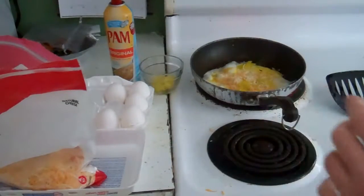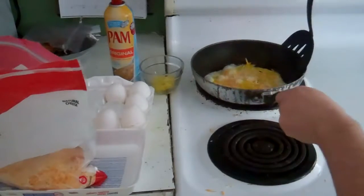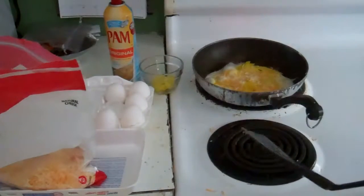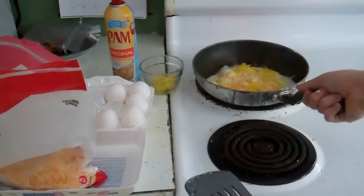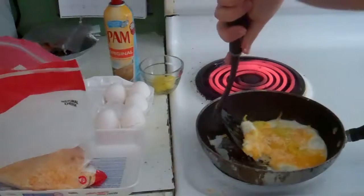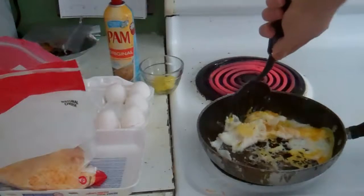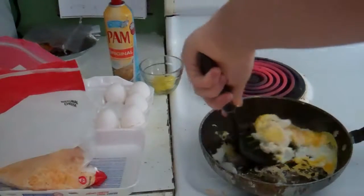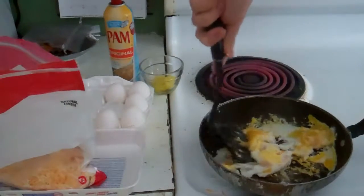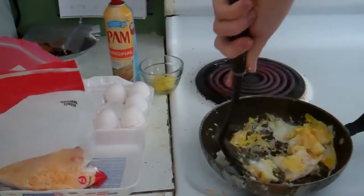Okay, now that egg is nice and fried, and because I'm afraid of getting burned, I'm going to turn off the stove. Now this isn't restaurant quality, but I don't know.